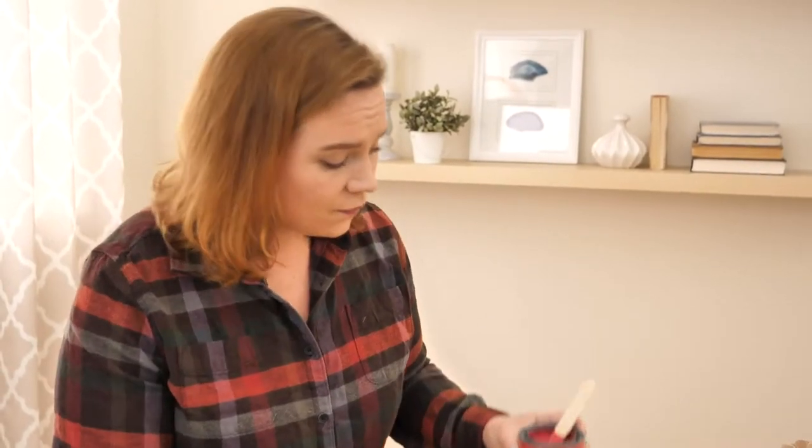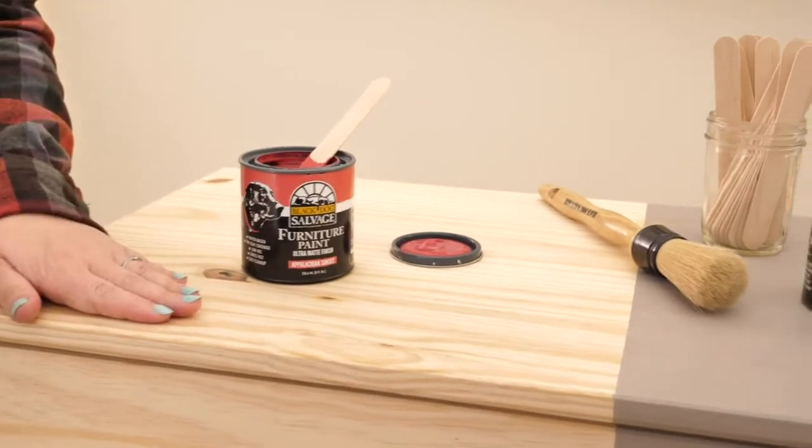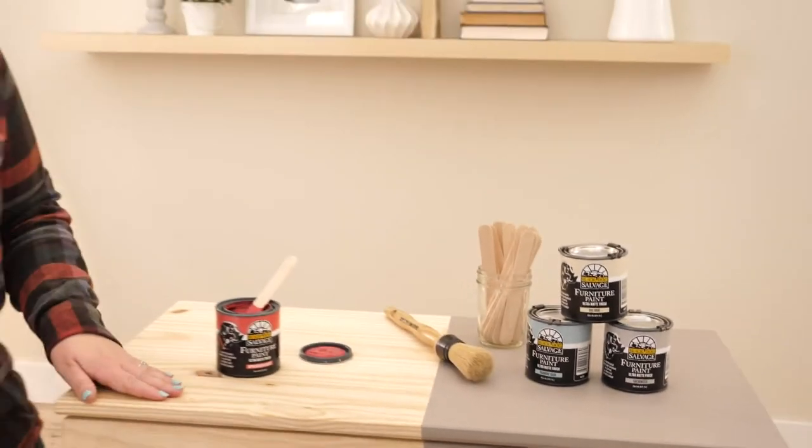There are also 16 ounce cans and gallons available on Zulily today. Depending on what size your project is — whether small, medium, or large — pick the right size can for you. So we're going to make a super simple color refresh on our dresser here today. Imagine this is a dresser in my bathroom holding linens or some backstock bath tissue.